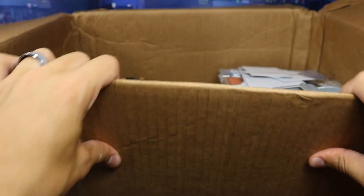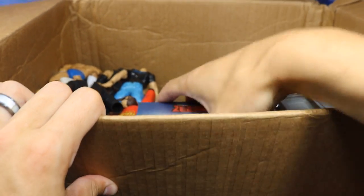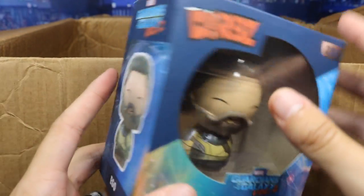We got some cards in here — all kinds of different cards. No freaking way — we got another Dorbs. We got Ego this time, another Guardians of the Galaxy Dorbs vinyl collectible figure. All these are mint in box — that is so cool.